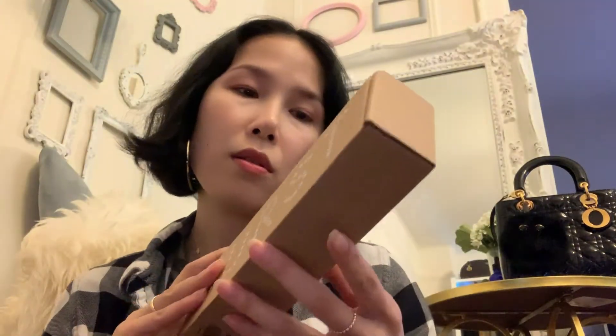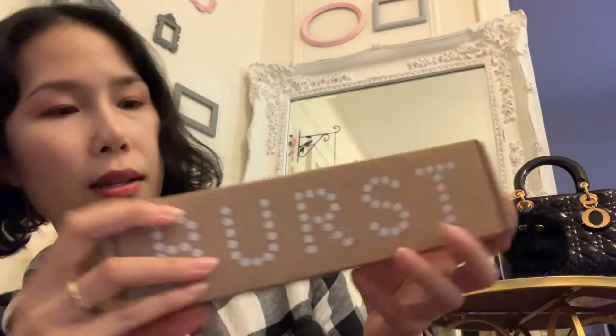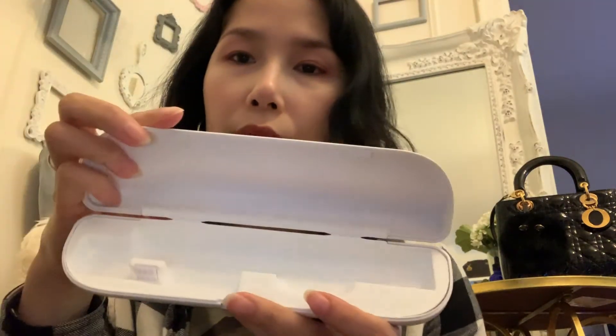I also bought this travel case — it doesn't come with the toothbrush, I bought it separately. Let's see the inside. I will show later how you put it in.